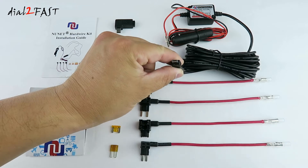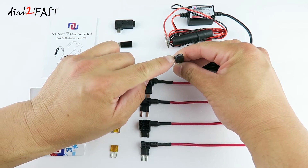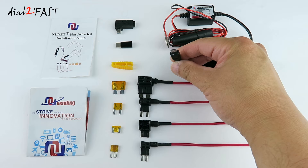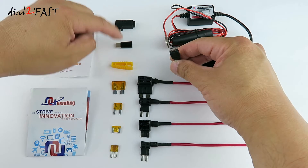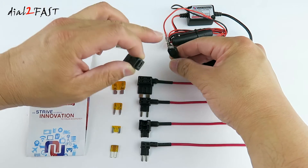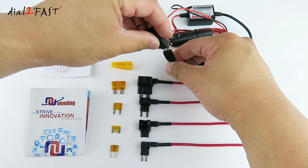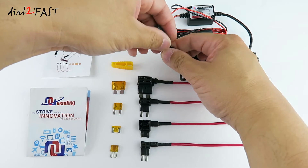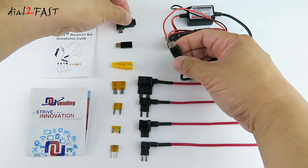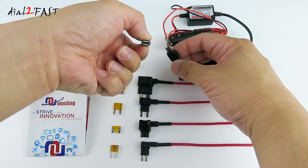If you look at the end of this output cable, it has a micro USB connector. If you have a device that uses a mini USB or a type C USB connector, they've now included adapters which you can plug directly onto the output. This one here is the mini USB, and this one here is a type C.